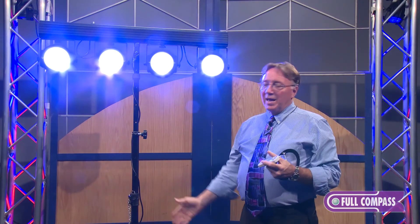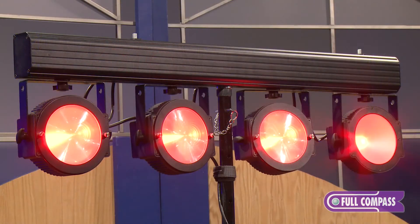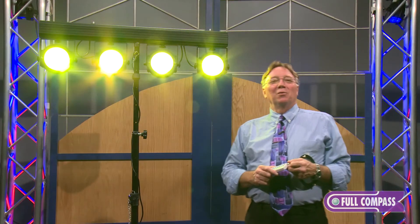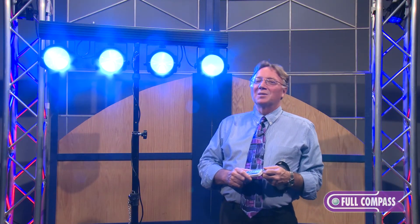Also included with the system are carrying bags for the entire system. You have a stand bag and a soft case with padding that will house the lighting configuration. For more information, contact your Full Compass sales representative or go to www.fullcompass.com.